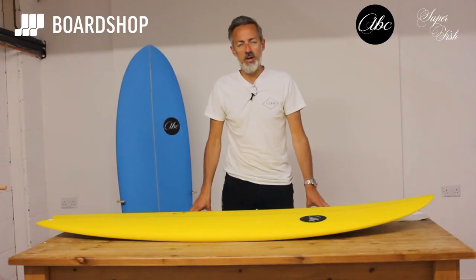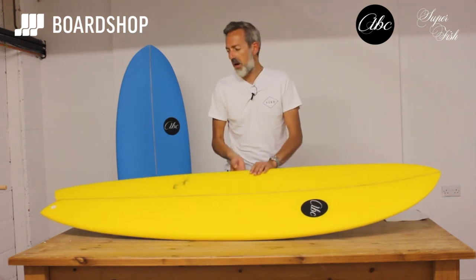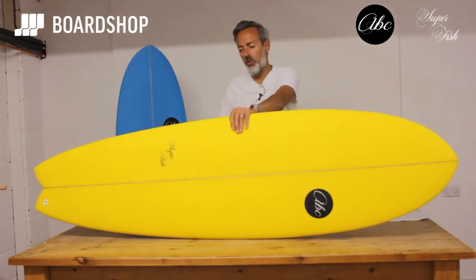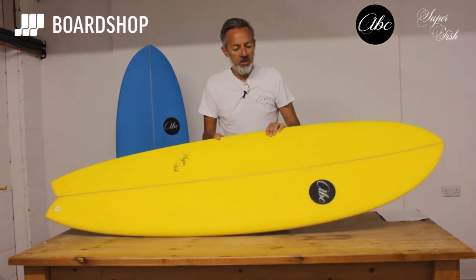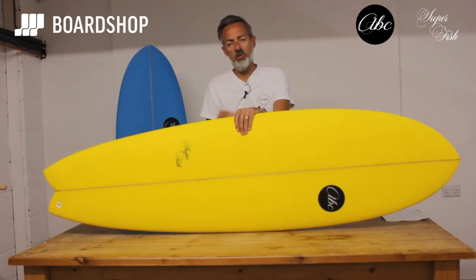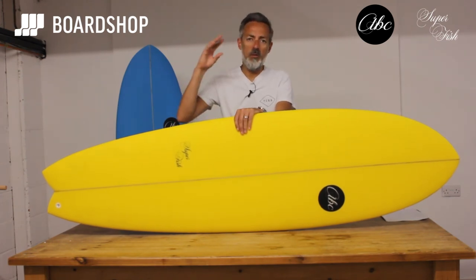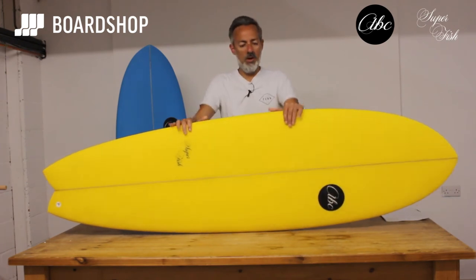Welcome to the boardshop.co.uk surfboard review. We're here looking at another board. Today it's a new shape from the ABC range of boards — it's the Superfish. We've decided to run the Superfish model because fishes are popular shaped boards and they're great for weaker or summer waves, but also they're a great board for transitioning from a bigger board, a mini-mal or a foamy, to your first short board.